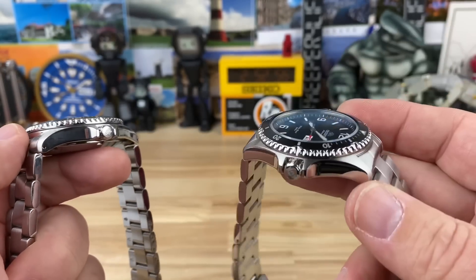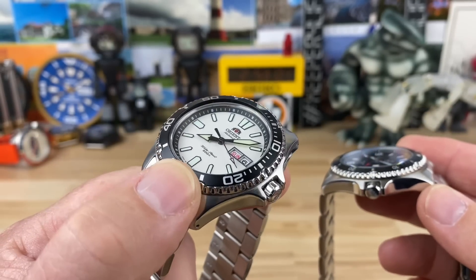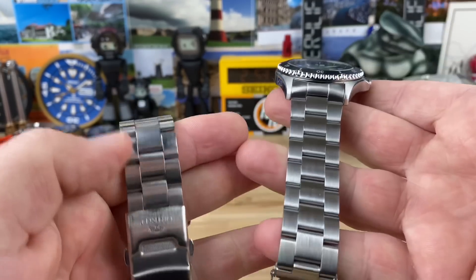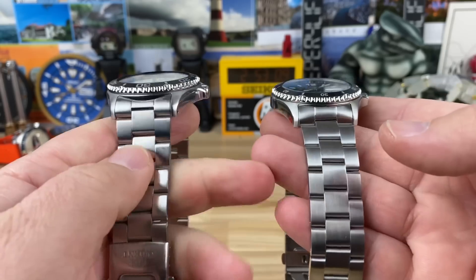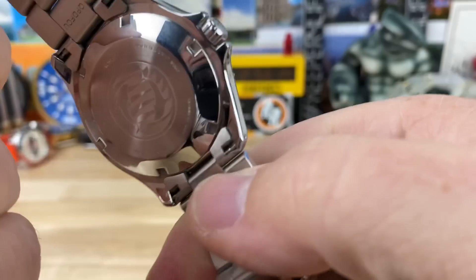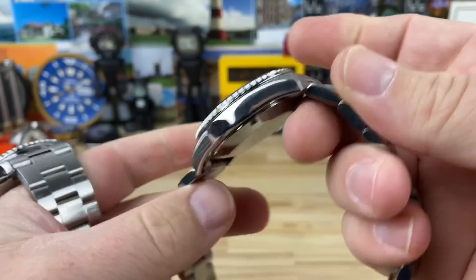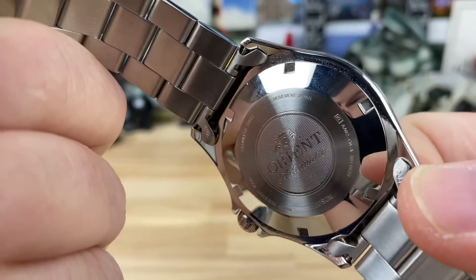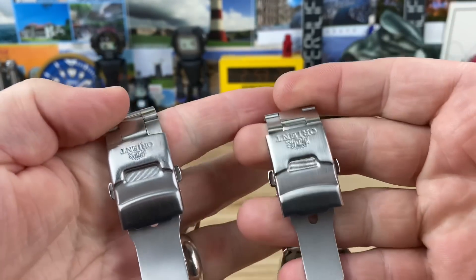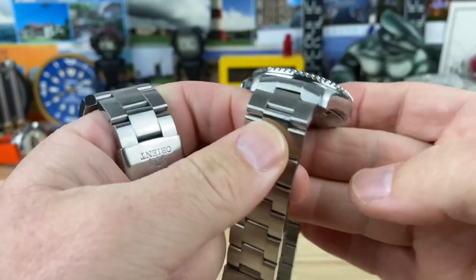The black one is 13.2 millimeters thick; the white one is 12.82 millimeters thick. They both share 22 millimeter lug widths. The bracelets both taper down to 20 millimeters, but the bracelets are a little different — mostly the USA model has solid end links with articulating center pieces, while these are hollow end links on the non-USA one. They both use a split pin design and both have the same clasp system.